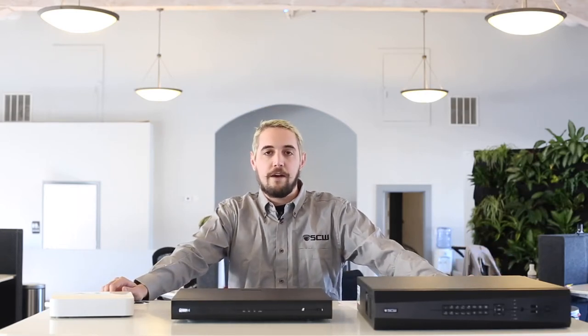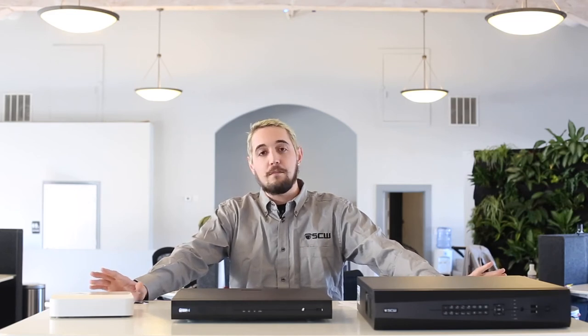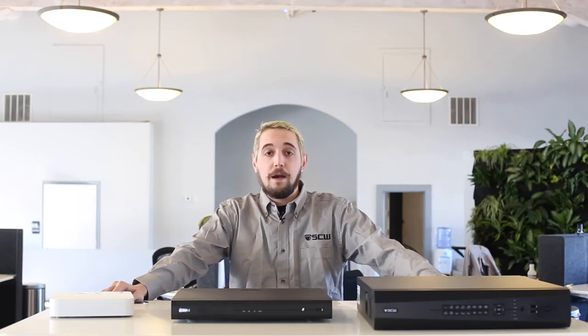Thanks for watching, and if you need anything else feel free to give us a call at 866-414-2553. Our tech or sales team can give you any information you need, and maybe some information you didn't. Bye bye for now.